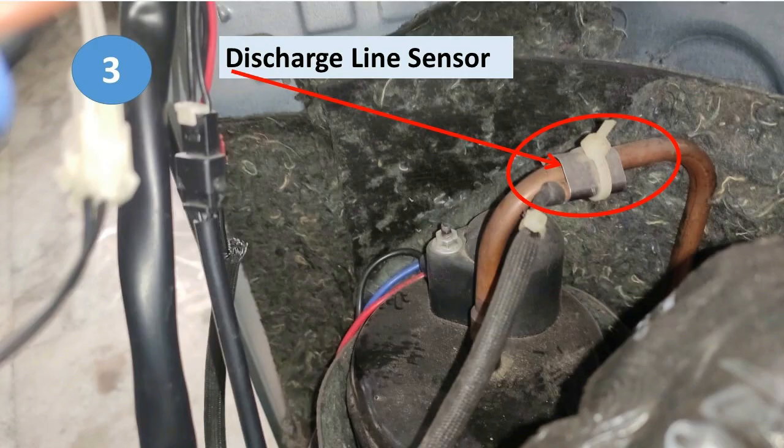Next we have the discharge line sensor. It is fitted in the ODU at the discharge line coming out from the compressor. Whenever the temperature of the discharge line goes abnormally very high, it cuts off the compressor, shows an error, and goes into protection mode. These additional sensors fitted in the ODU provide extra protection for the unit.